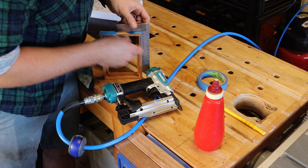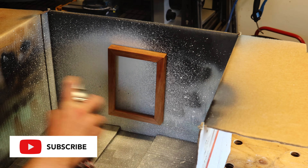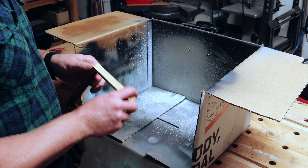Once dry I sand and then use a quick spray varnish to bring this blackwood to life. I hope you've enjoyed this video — if you have, please consider liking and subscribing, it really means a lot. Until next time, take it easy.